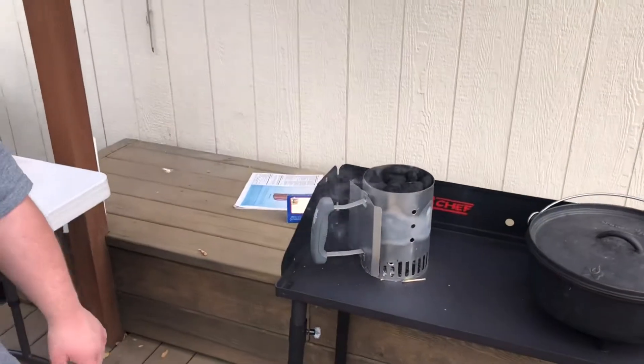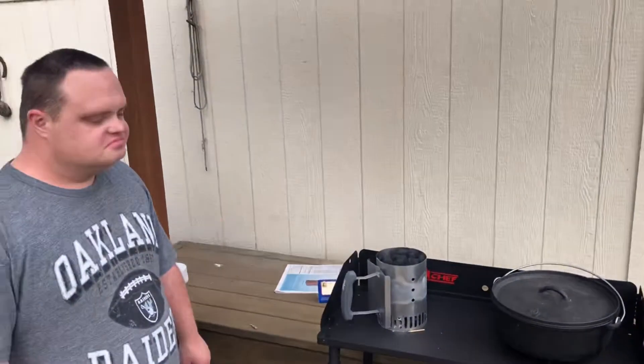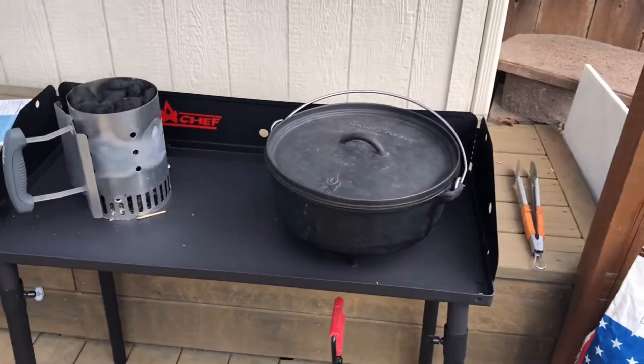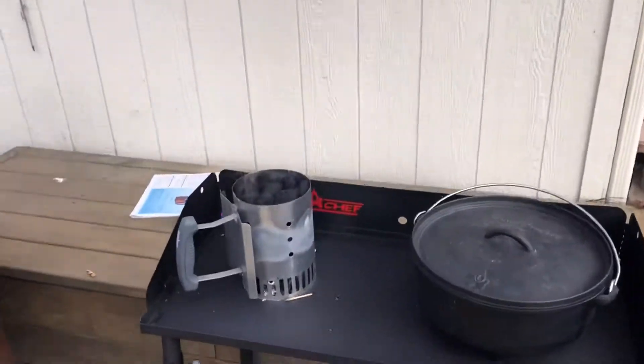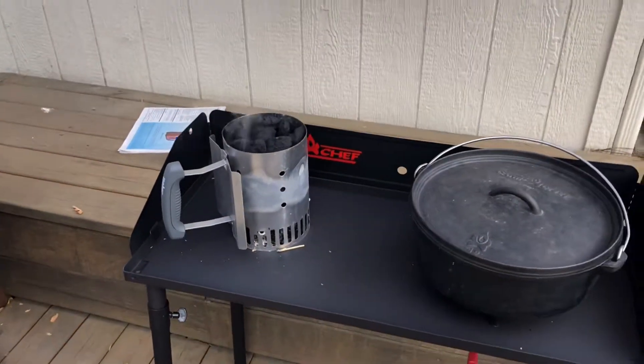We're going to get the coals lit. It looks like Chef, you're using a new Camp Chef coals table with the Dutch oven — we just purchased this so we can continue doing our cooking shows here at Papa's house. So we got the coals lit and we're going to let those guys get all nice and hot.